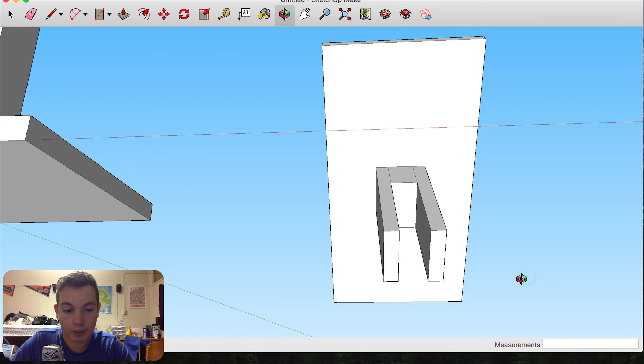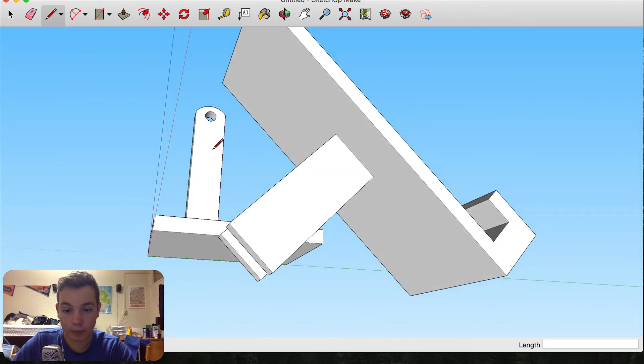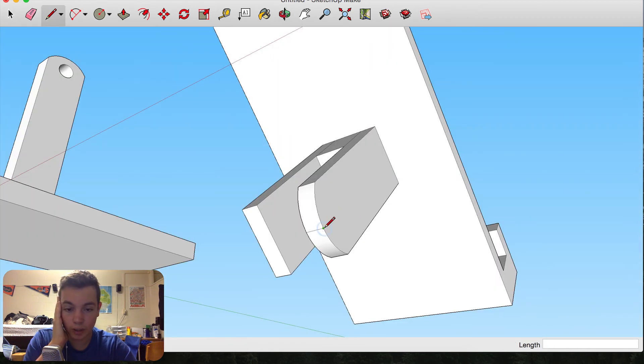I'm going to round off these edges the same way I did the other one — bring this down a quarter of an inch, take the arc tool, find the endpoint, drag it across and to the top, then just extrude these corners off. Now to draw the hole: I'll draw a line along here about three-eighths of an inch, bring out the circle tool and make a hole that's about three-sixteenths of an inch. I'll get rid of these guidelines and extrude this in a quarter of an inch to make it go all the way through.